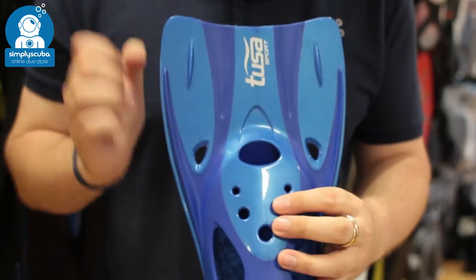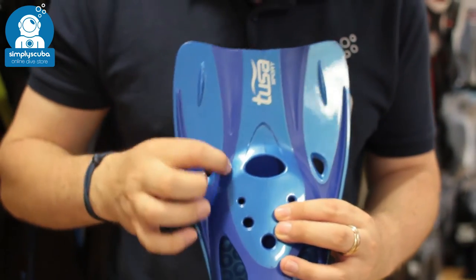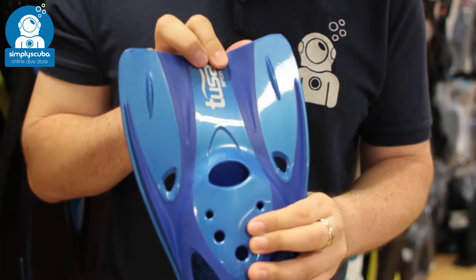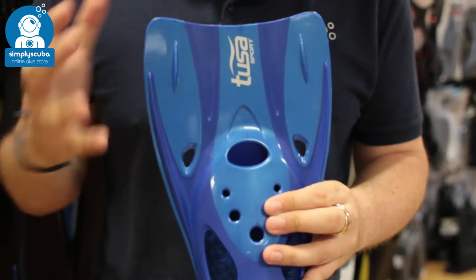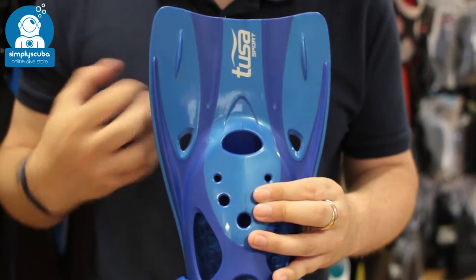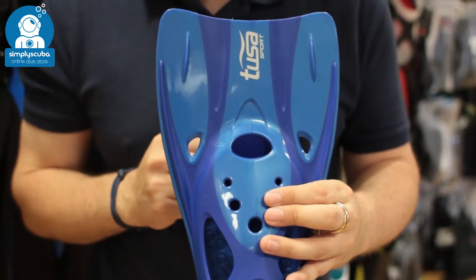The blade itself is a dual-material blade — hard material and soft material — which means that during each part of the fin kick, the blade can actually change shape and create more of a scoop to be much more efficient in the water. So even though they're very small, they are going to help you move through the water.